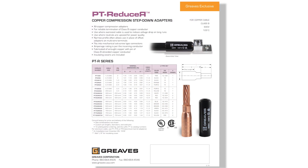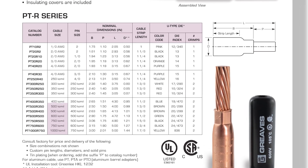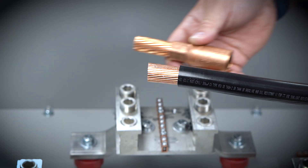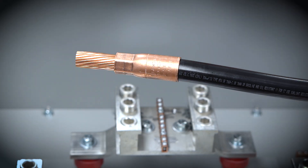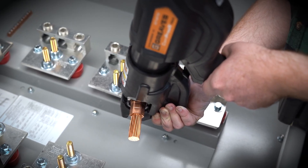First, pick your cable size and the lug size you need to land in. Greaves makes adapters to step down from 1,000 MCM all the way to number 2 AWG. Next, strip the jacket to the right length, slide the wire into the barrel, then crimp it using a standard 12 to 15 ton hydraulic tool with U-type dies.